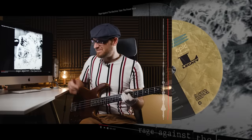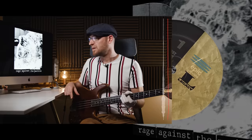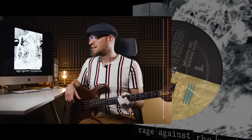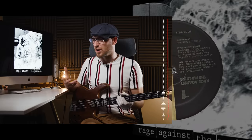You were probably waiting for this one — Rage Against the Machine. Bass player is Timmy C, playing a Music Man I think. 1991. Classic. Scooped mids there — it's definitely got its own personality.